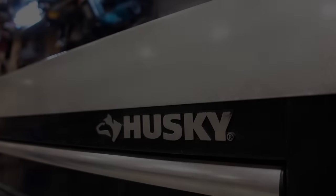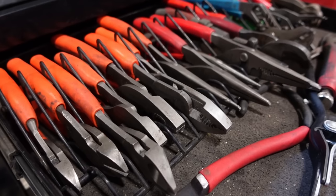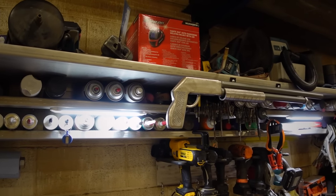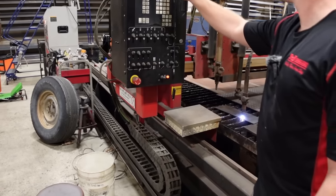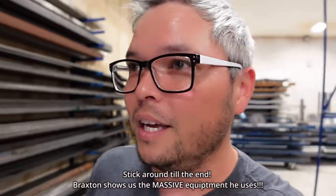Today we're in a shop that fixes trailers. They have a ton of metal allocated towards fixing trailers and they're crazy busy. There are a whole bunch of crazy machines and stuff to check out.